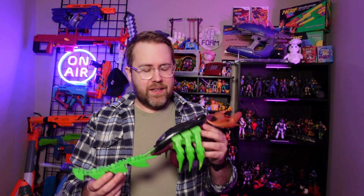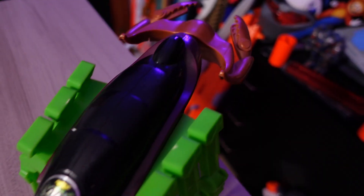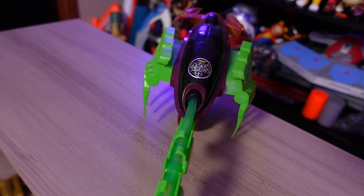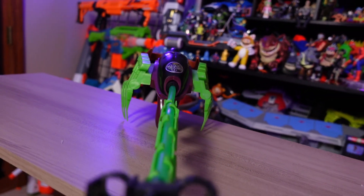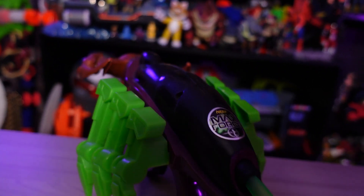Considering YouTube was not around back in 1996, it's only fitting that we give this a proper review and talk about what this does really well, what they've changed over the years so that Nerf blasters perform differently. Of course, we can wax nostalgic about blasters from this era, because they were just so, so good. All right, let's get into it.